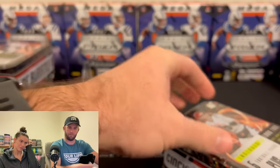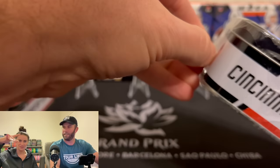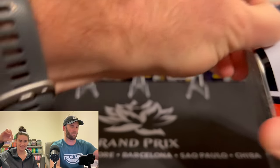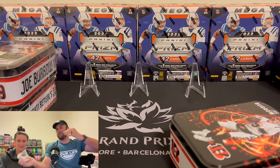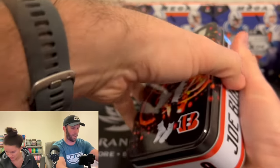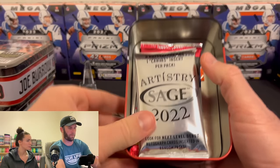I despise the static on my fingers. Try to static this over onto something. Here's the reveal. Artistry Sage — we know a little bit about that.